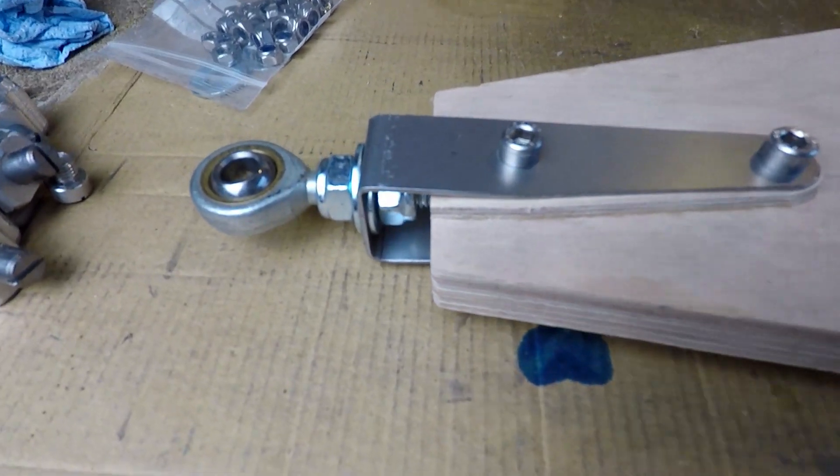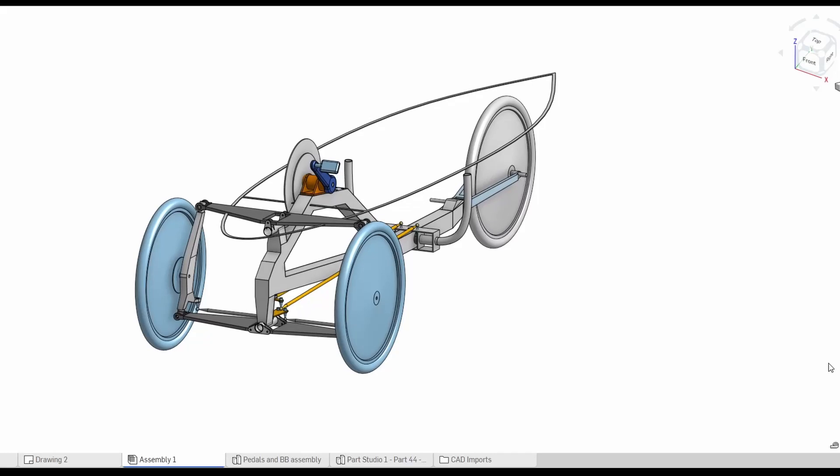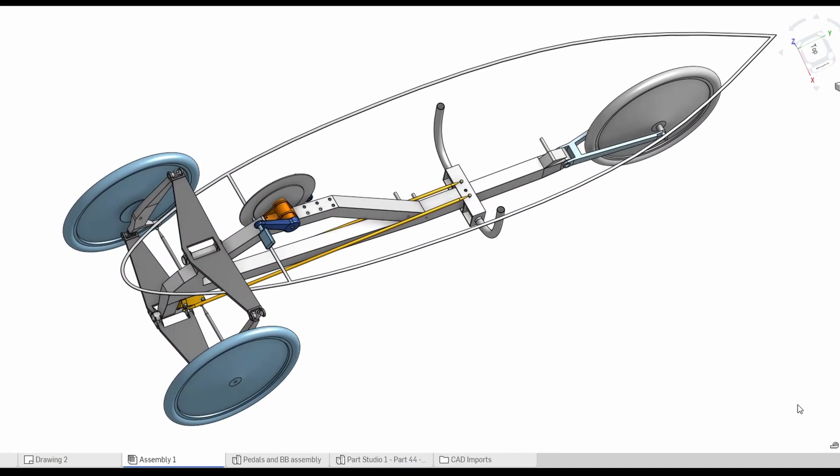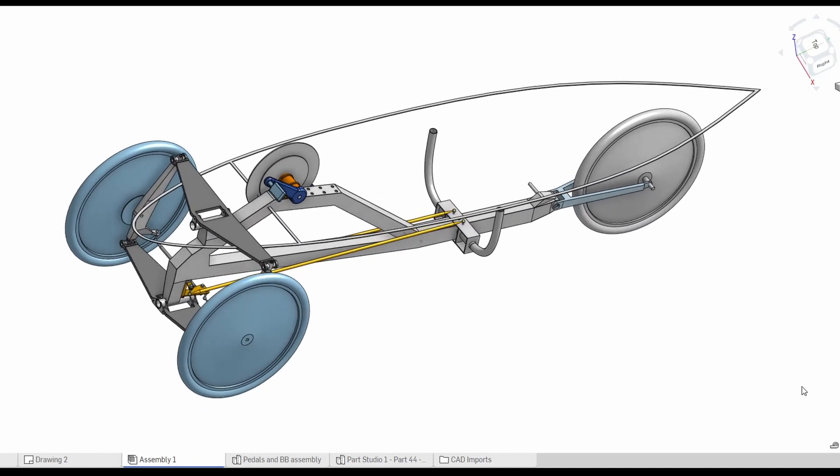These are the bits you can see in the film here. Just a quick reminder as to what I'm trying to achieve in the overall project — this is a crude CAD model showing the reverse tilting recumbent trike.